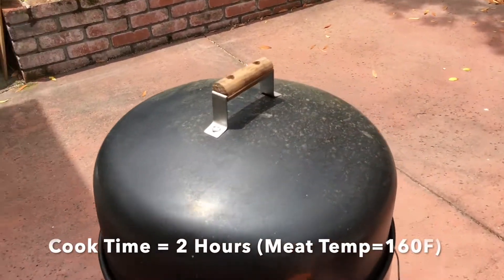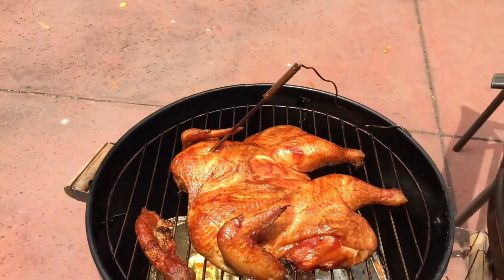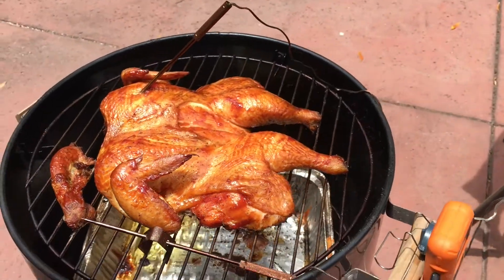All right, our chicken is at 160, so we're going to go ahead and take this off. That's looking pretty nice. Let's go ahead and take it off.